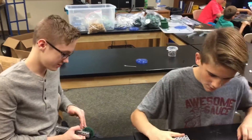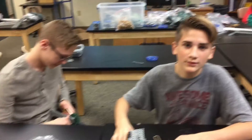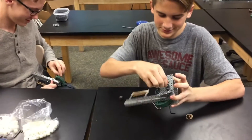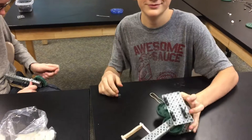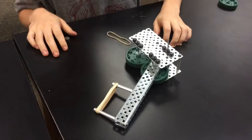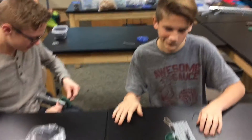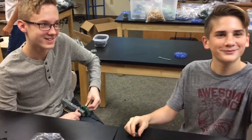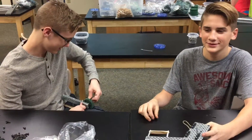All right, next group. I'm Gibson Craig and I'm in eighth grade. I'm Landon King and I'm in seventh grade. We're working on the claw to pick up the cones. We've got it almost all the way built. It goes on the front of the bot — on the arm that we just saw Abby was building.